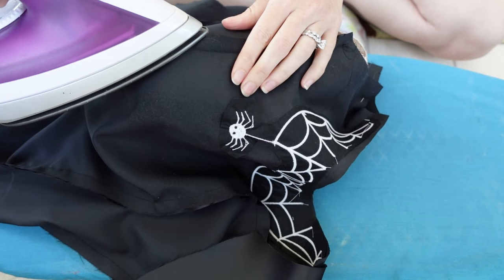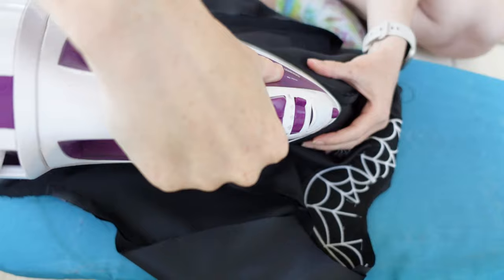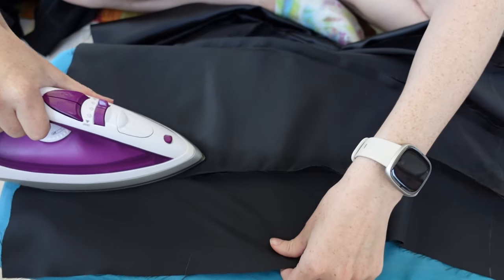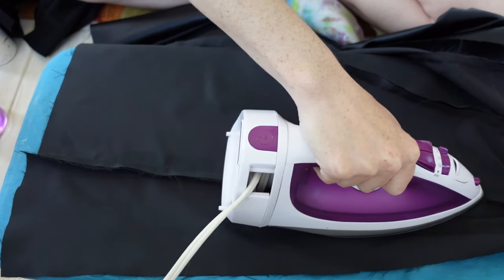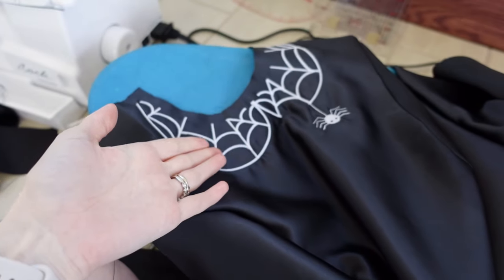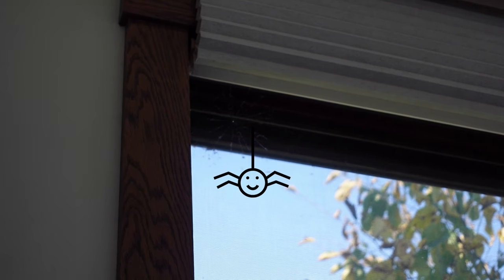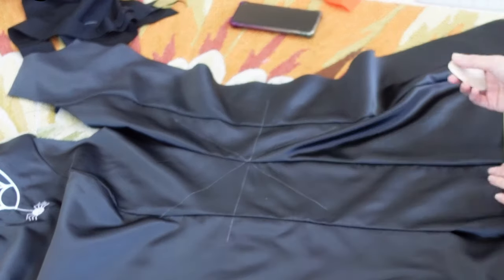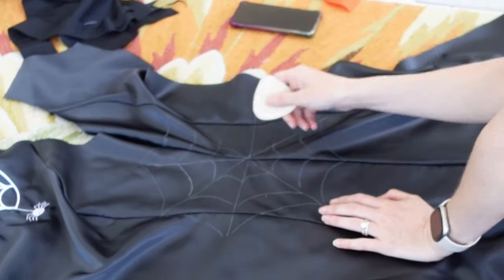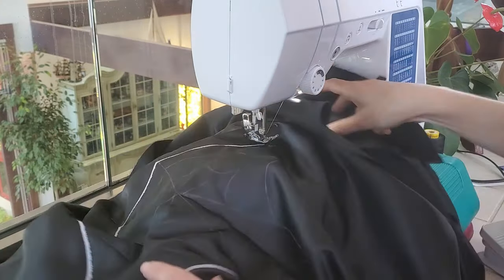I pressed my seams to the back using a tailor's ham for the curvy parts. Here's the spiderweb that I intended to make, but I just noticed there's a real spiderweb up there. Time for another intentional spiderweb, and since this is not flat, I'm doing this one myself. I set my machine to satin stitch and followed the outline in the same glowing thread.